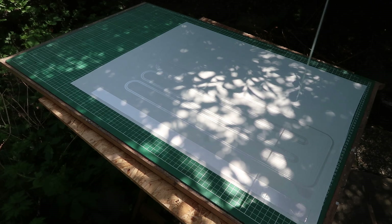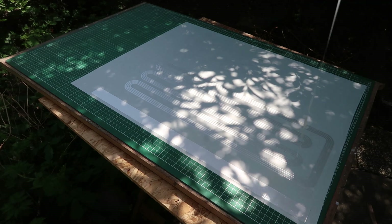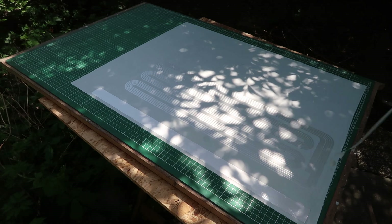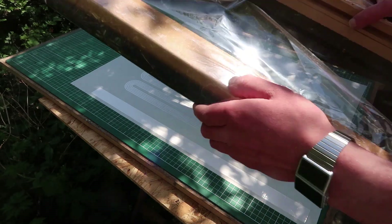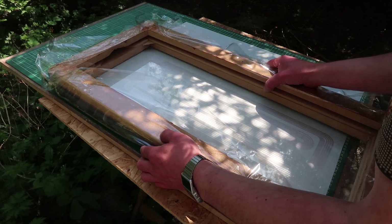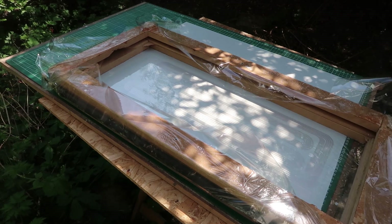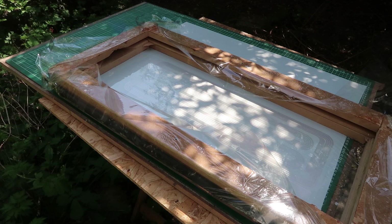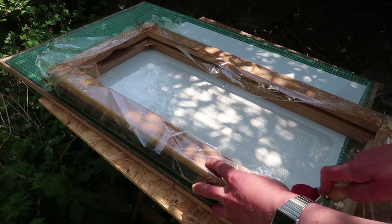It took quite a time to cut this, maybe because it's quite a long end. Nice — I got one foil. Every time I do this I think it's quite a lot of work actually. Why am I doing this?